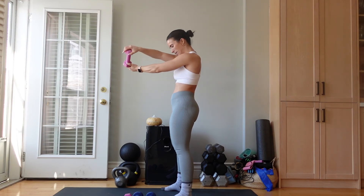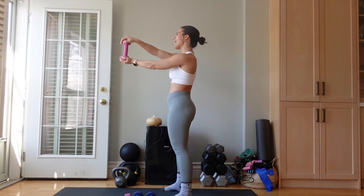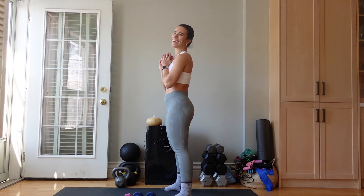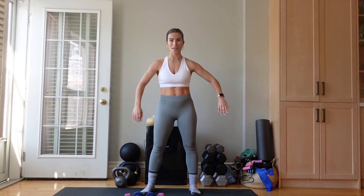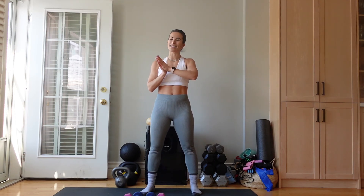Almost there. Arms on fire. Three, two, one — and we are done. My arms, just from two rounds, are literally shaking a little bit, but in the best way. I challenged my muscles, I challenged my mind, I moved my body and I feel amazing.